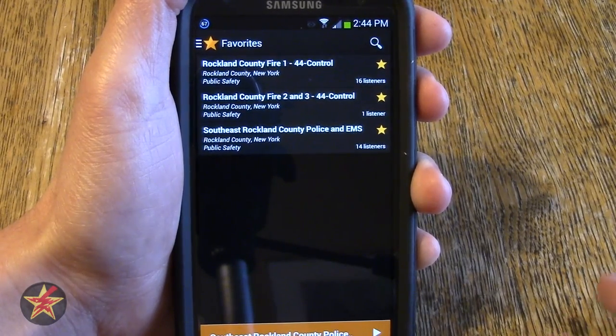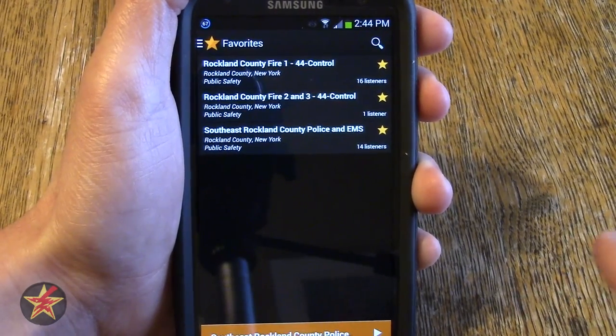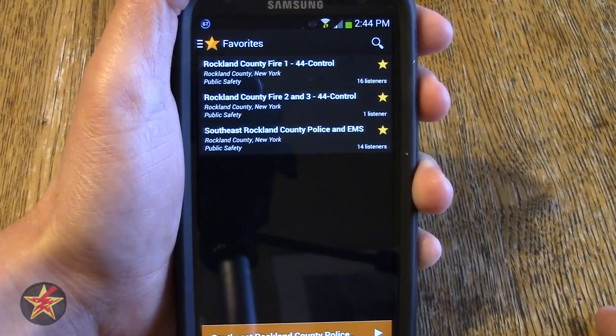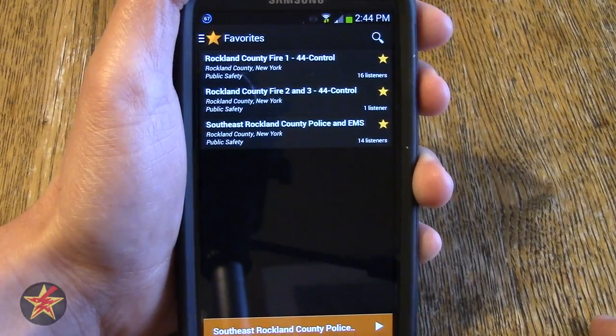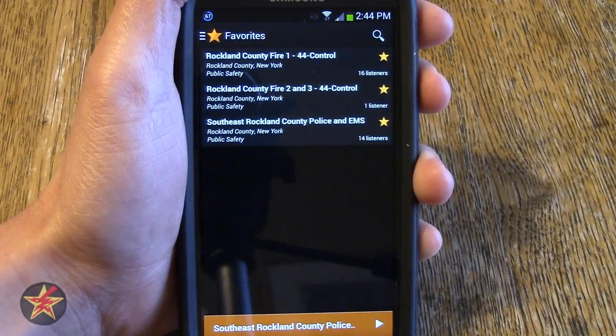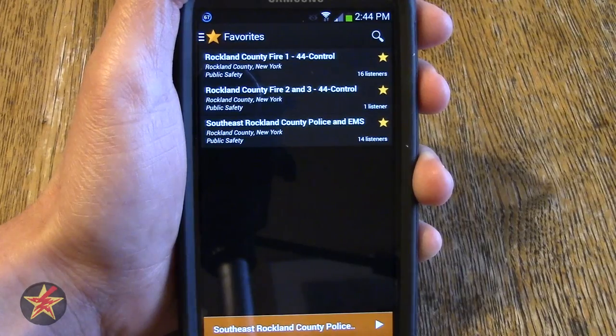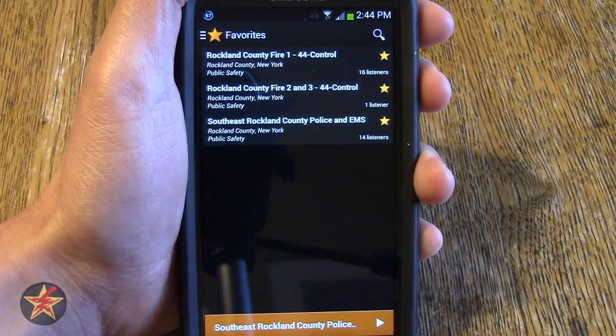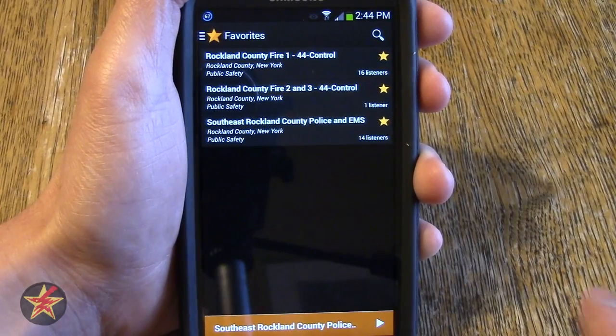Some people aren't allowed to have scanners in their particular neck of the woods, or other people just like to stay abreast of what's going on in their general area. That's generally why I have this — I like to know what's going on. I live close to a fire substation, so every now and then it goes off and I like to know what's happening.